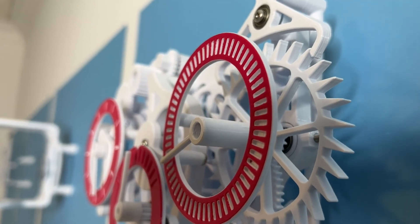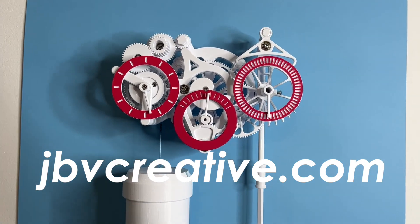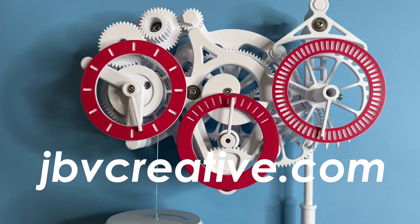In this video, we're gonna be talking about how to assemble the 3D printed wall clock. The files are available on jbvcreative.com. The link is in the description below.